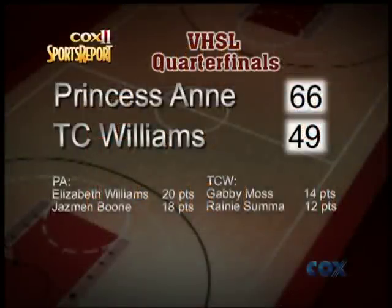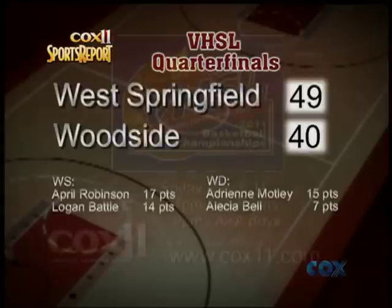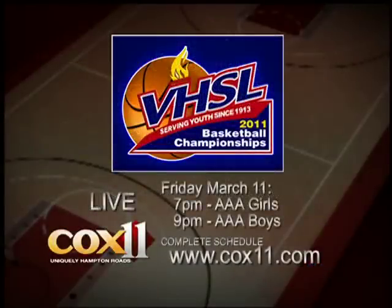66-49 would be your final score as Princess Anne takes the victory in the quarterfinals over TC Williams. Elizabeth Williams with 20 points, Jasmine Boone 18 for the Cavaliers. As we take a look at the other quarterfinal score: Woodside falling to West Springfield 49-40. Adrian Motley the lone Wolverine in double figures with 15 points. And just a reminder, you can see the VHSL State Championship Games live here on Cox 11 on Friday, March the 11th, with the ladies tipping off at 7 p.m. and the boys at 9 p.m.